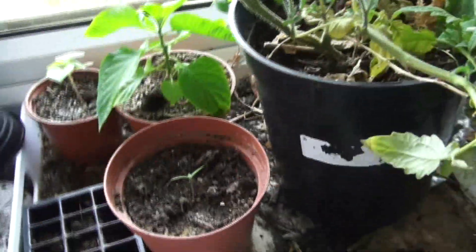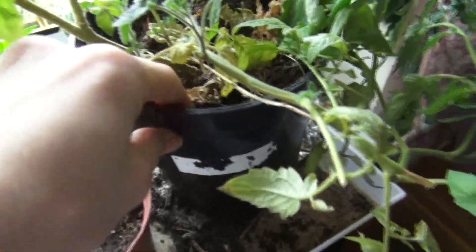They don't look well at all, do they? These ones aren't that important though. They're from a shop called B&Q from last year and they're just seeds — we're not too sure what breed they are. This is a tomato plant, which is also very dry.